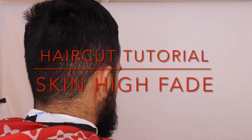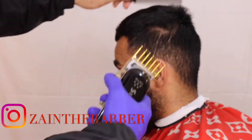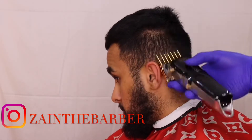Welcome back to another video. We're going to do a skin high fade with a beard. We started off with the number two guard open, just removing the hair on the sides to make it easier to set in the first guideline — removing the bulk with the number two guard, getting it nice and smooth.